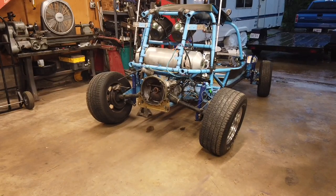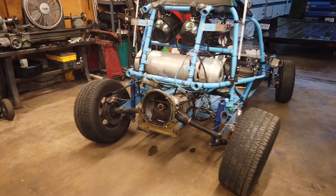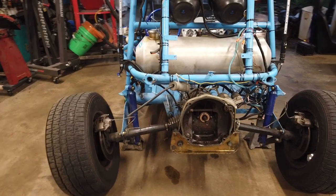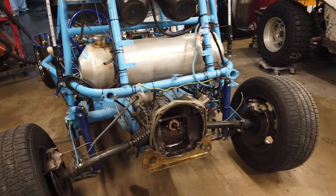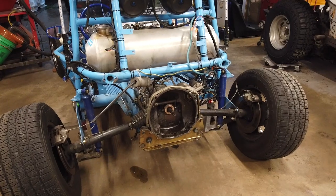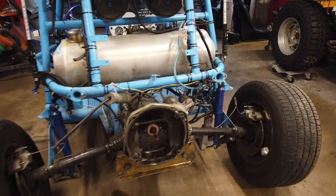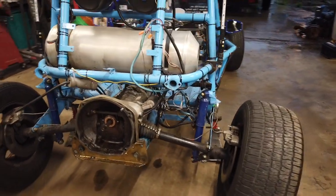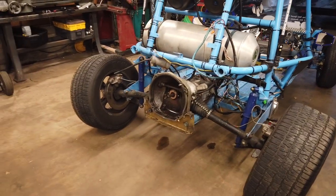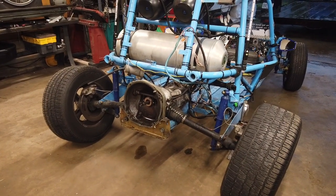Today we're going to be taking this swing axle car and converting it to IRS. This particular unit's transmission will no longer stay in first gear — put it in first gear, try to apply any torque and it pops right out. The swing axle could absolutely be replaced, but we'd like to upgrade to IRS. So that's our plan for today.